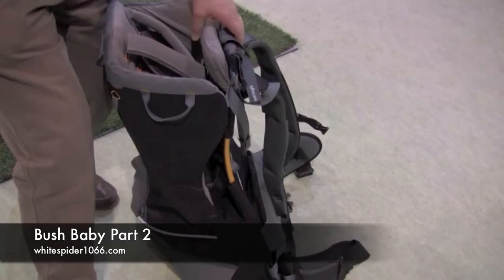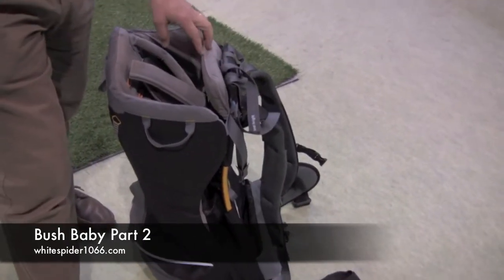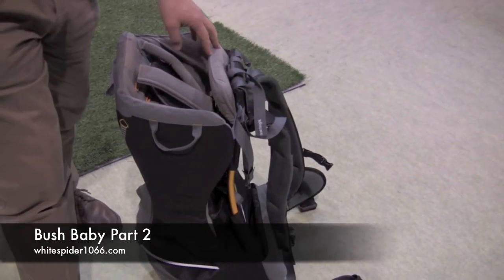Two hours is about the maximum carrying time any adult can carry a child before wanting to take a break to rest and eat. However, you can keep a child in a child carrier for up to eight hours if it's properly adjusted and, more importantly, has leg loops to increase blood flow — and a child who is comfortable makes for a much happier experience.